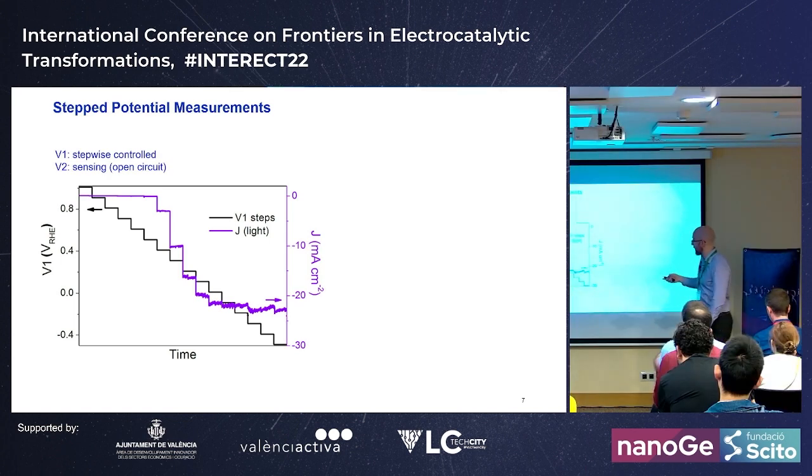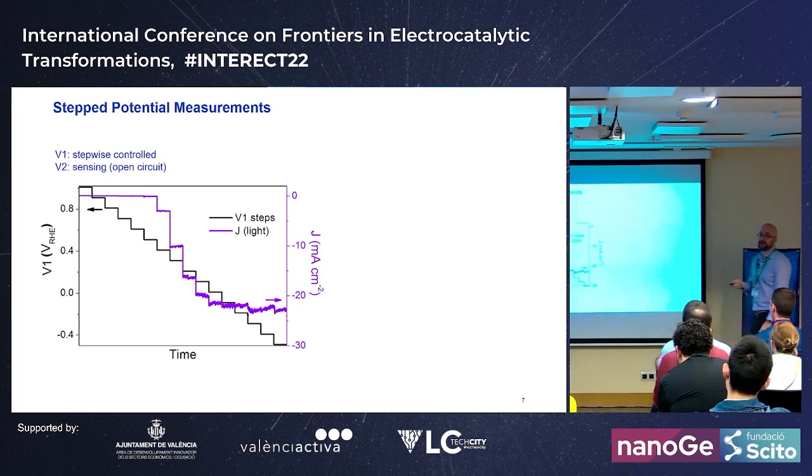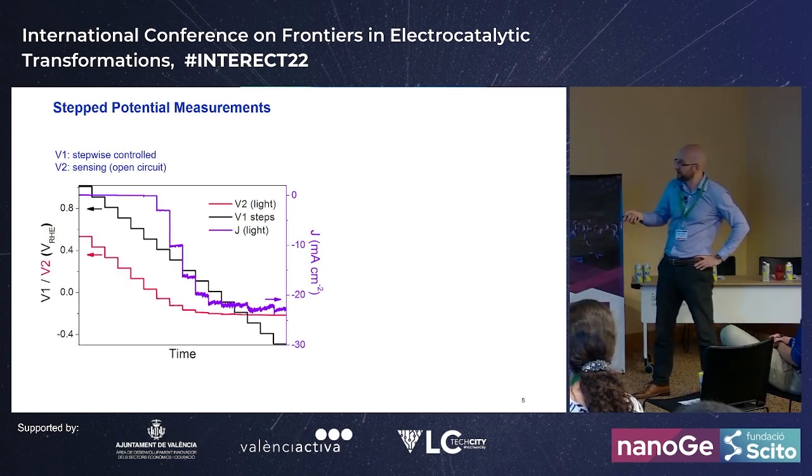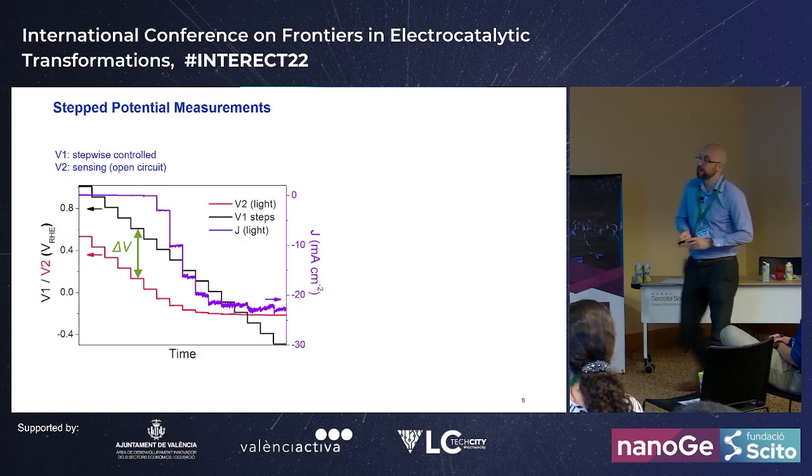Sensing the surface potential, we get this pink curve. Before we reach onset, we just see the open-circuit potential — for example, applying 0.9 V at the back, we measure 0.4 V at the surface, giving us the VOC. As soon as the surface potential crosses zero volts versus RHE, we see a large increase in photocurrent.